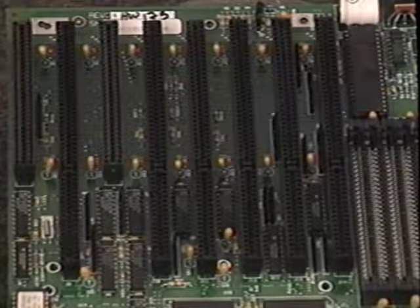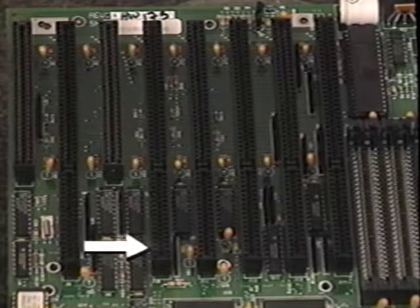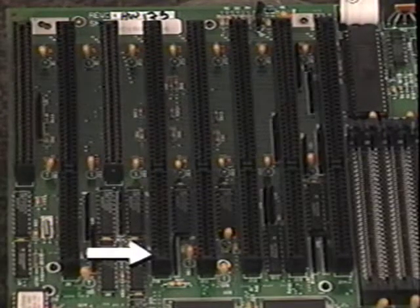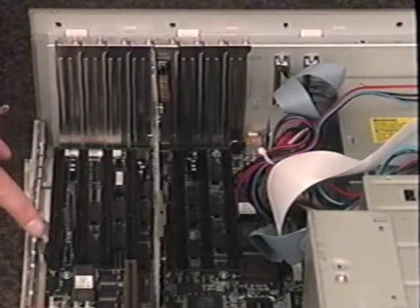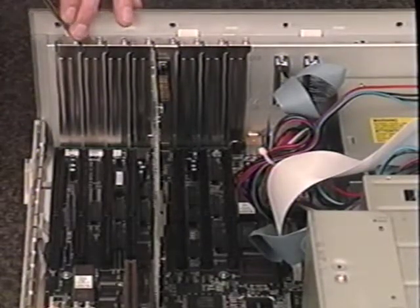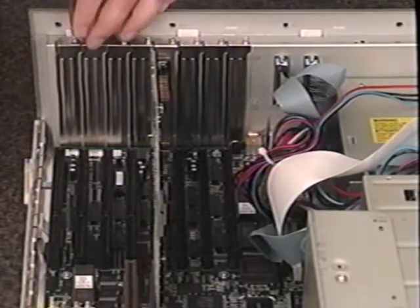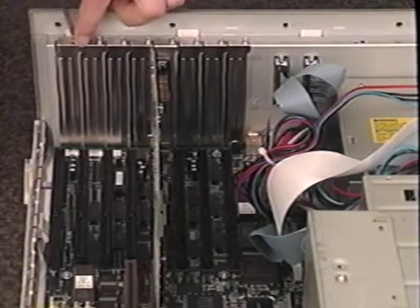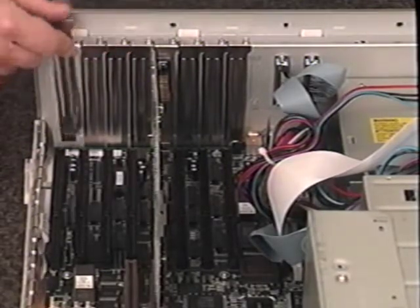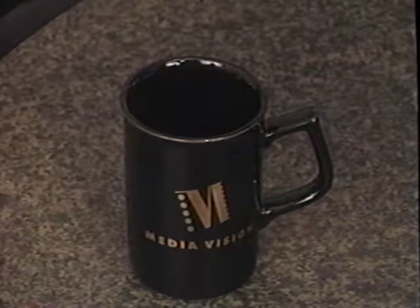Let's look at the expansion slots. There are normally two types in a standard computer: the long 16-bit slots and the shorter 8-bit slots. Your MediaVision sound card requires a 16-bit slot. Look at your computer and find an available 16-bit expansion slot. If there is room, have your expansion card separated — this makes installation easier. Once you've found an available 16-bit expansion slot, remove the screw that holds the expansion slot cover in place. Make sure that you put the cover screw in a safe spot — you'll need it later to fasten the sound card in place.